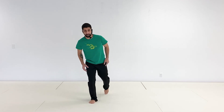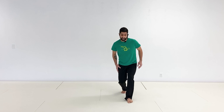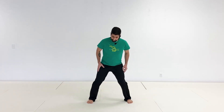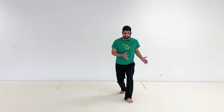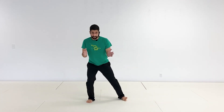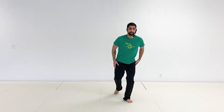Now we're going to do this a little more smooth: center, back, center, back. As you can see, I'm actually moving side to side. If you're doing ginga you should be moving side to side — swaying, as it were.